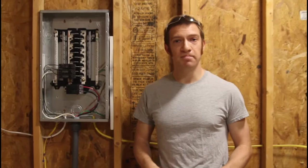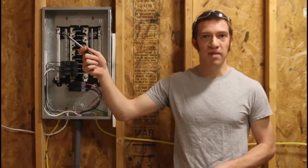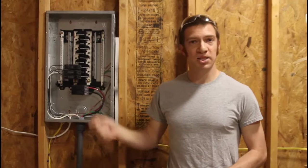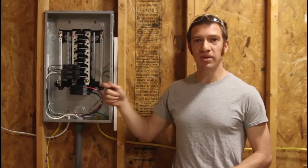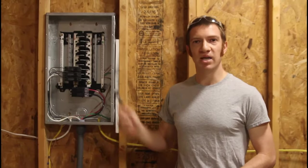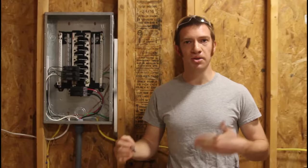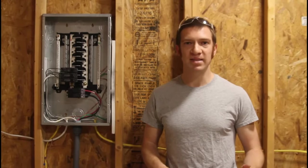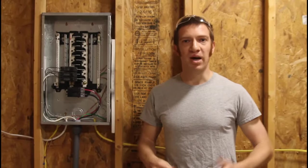This is a 60-amp subpanel and we fed it from our main panel in the house. This is going to give us as much power as we need. We can divide the circuits out once they hit the shed, and this will give us a lot of flexibility in the future if we decide to turn this into a small workshop. We can hook up a couple power tools, a space heater — there's just a lot of options.